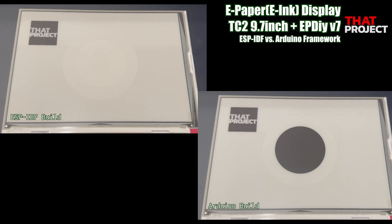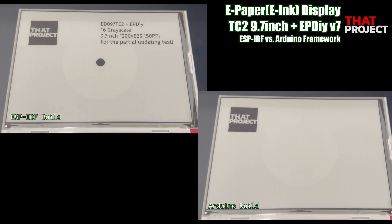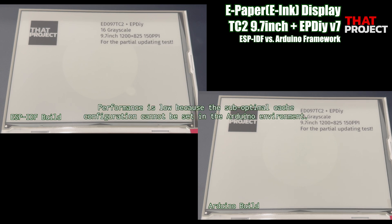This was created for testing partial updates. The one above runs on ESPIDF, and the one below runs based on the Arduino framework. Can you see the speed difference? According to the ePDIY library, suboptimal cache configuration cannot be set in the Arduino IDE, which results in slow performance. This is why I highly recommend using ESPIDF, if possible, for projects that will use ePDIY. As you can see, there is a big difference in the speed of updating the screen.